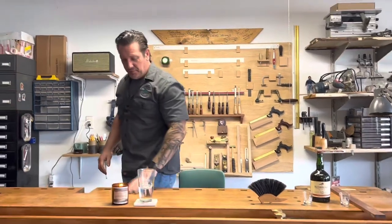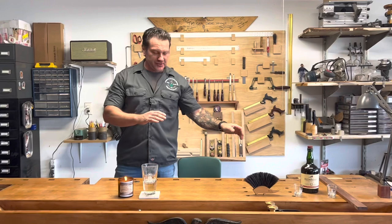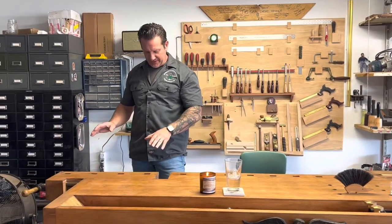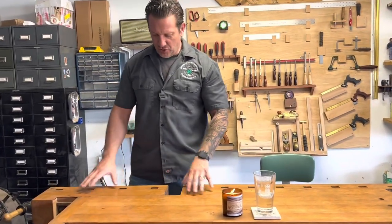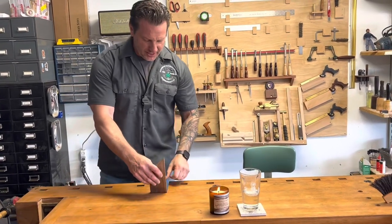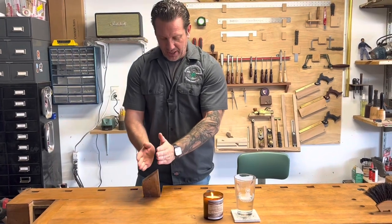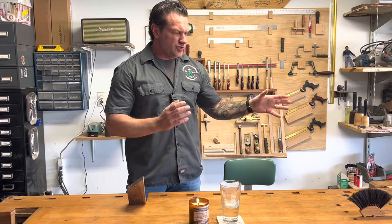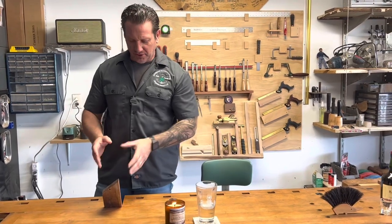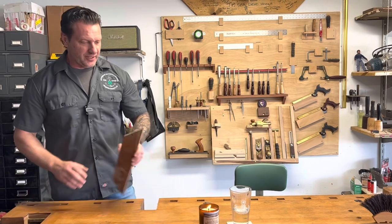With this bench, what I really like is we have a traditional vise here, but we also have a European tail vise on this side. What's neat about the European tail vise is that if I'm cutting half-blind dovetails, I can set the wood at an angle in the vise and get a really good angle to cut with, so I'm not breaking my back. You can do it with other vises, but it's a little bit easier like this.